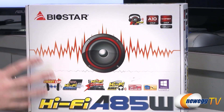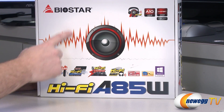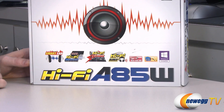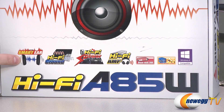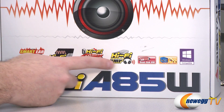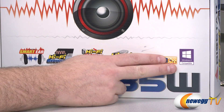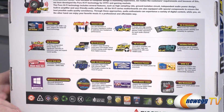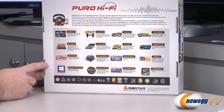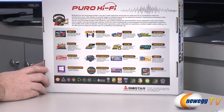Apart from the socket and AMD APU compatibility, we want to talk about the A85X chipset as well as the fact that you've got a big speaker here. This is the HiFi version of this motherboard, so they put a lot of time and effort into expanding the sound capabilities. You get Biostar's Smart Ear functionality, HiFi grounding, HiFi power, and HiFi amps. You also get dual-link DVI video output, USB 3.0 SuperSpeed, and it's Windows 8 compatible. This motherboard is geared towards folks who want an enhanced audio experience compared to standard built-in audio.